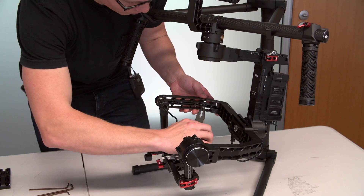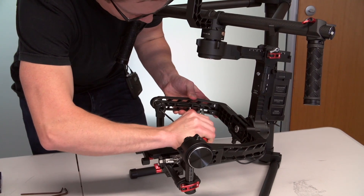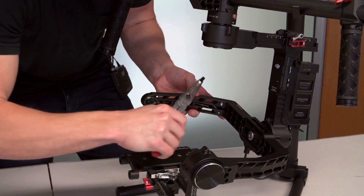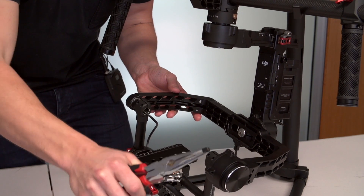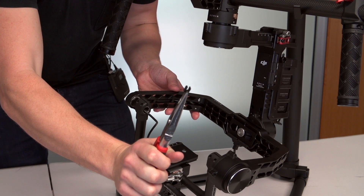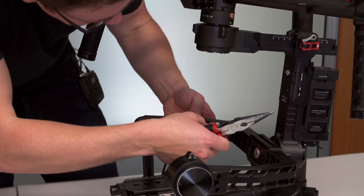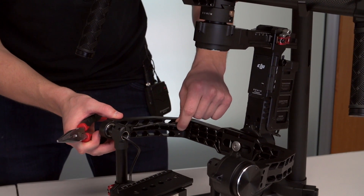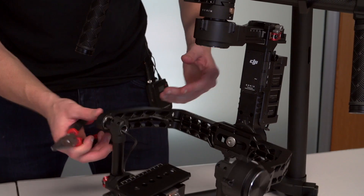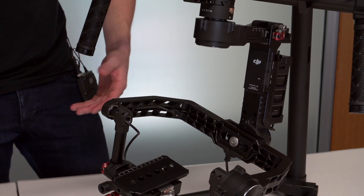You literally just grab your pointy nose pliers, get them in here and ease these out. That's the plug that holds them in — there are about three of those, so just take all three out. You can see there's plenty of cable tucked up inside there, and we just want to loosen that out so we're not pulling or yanking anything when it comes to actually removing the arm.